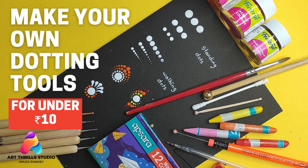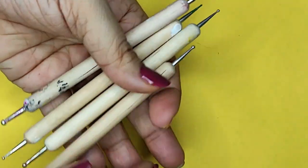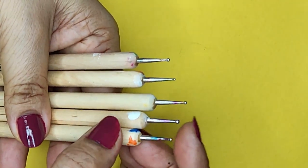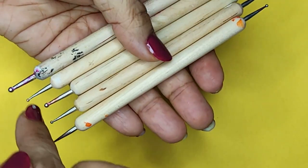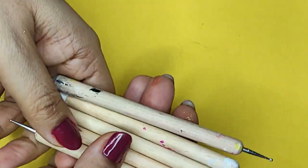Hello everyone, welcome to Arthral Studio. I'm Anuja and today we are going to see few DIY dotting tools. If you do not have professional dotting tools like these — they come five in number, called rounded tools, of different sizes with different size balls on both sides, which are very good for dotting. But what if you do not have these? What is the option?